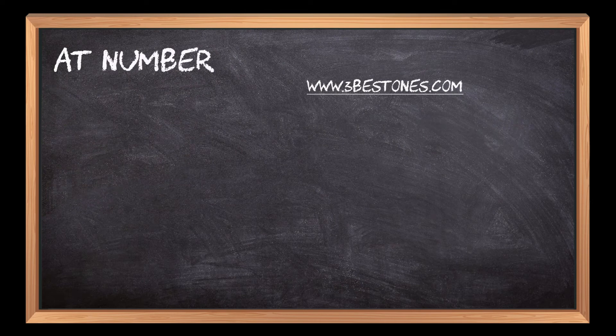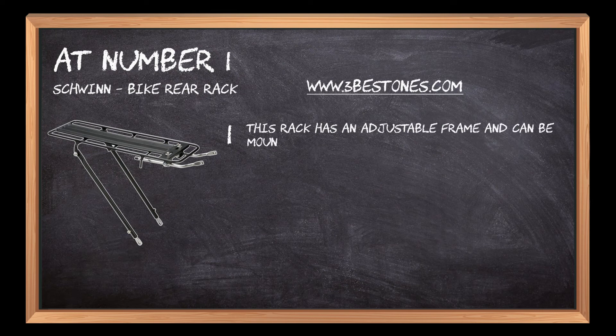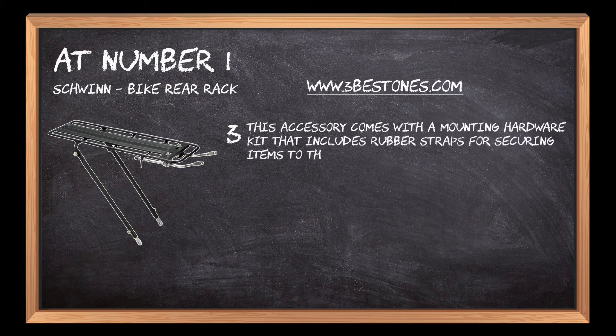At number 1: Schwinn Bike Rear Rack. This rack has an adjustable frame and can be mounted on the seat post or handlebars. It is made of aluminum, so it's lightweight and durable. This accessory comes with a mounting hardware kit that includes rubber straps for securing items to the rack.